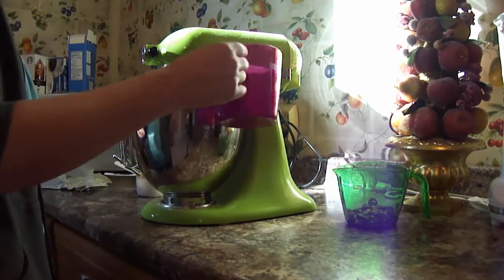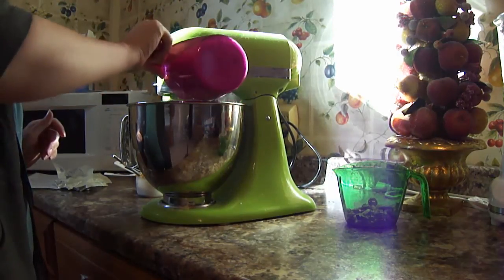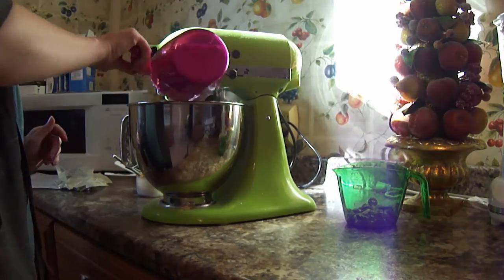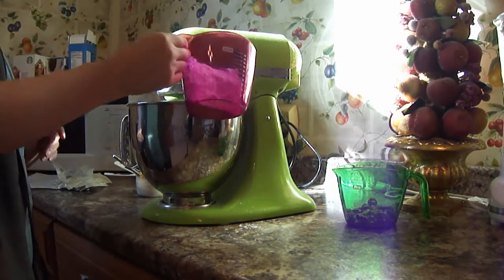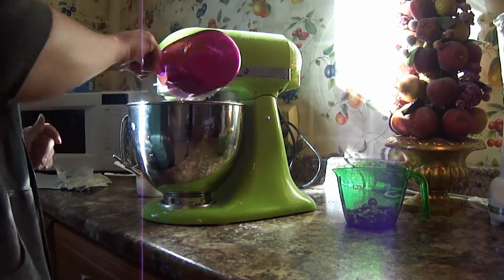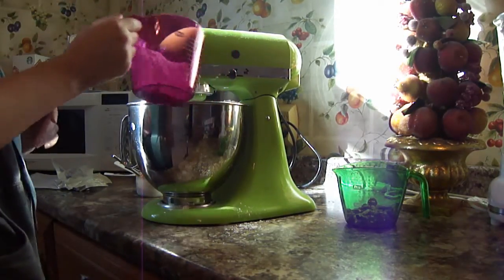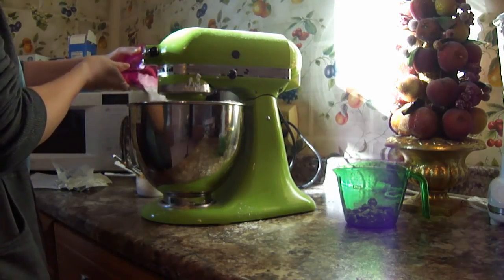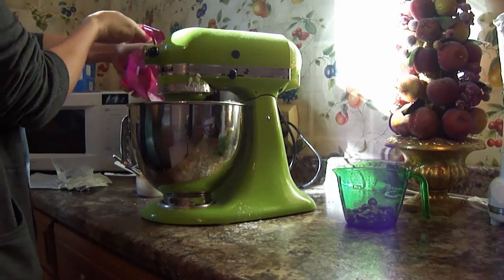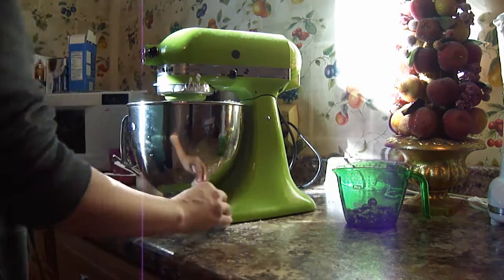Now you want to gradually add your powdered sugar and keep mixing. Once you've got the powdered sugar in, just continue mixing until it's nice and creamy.